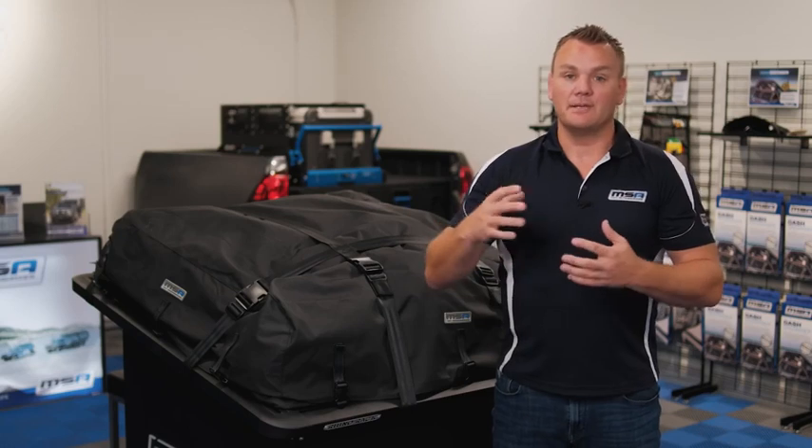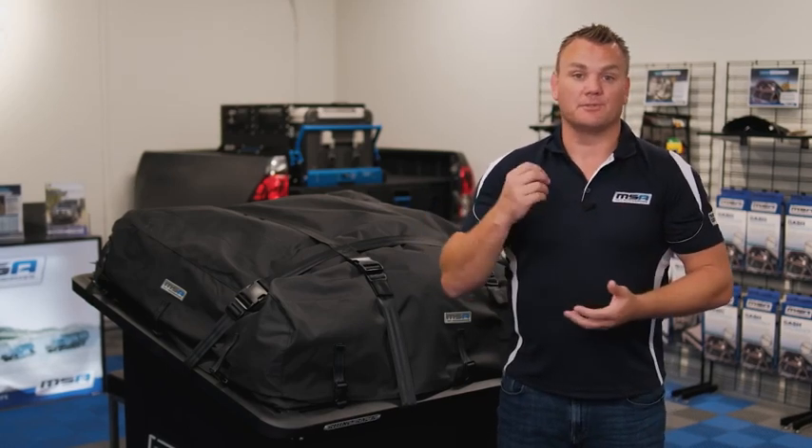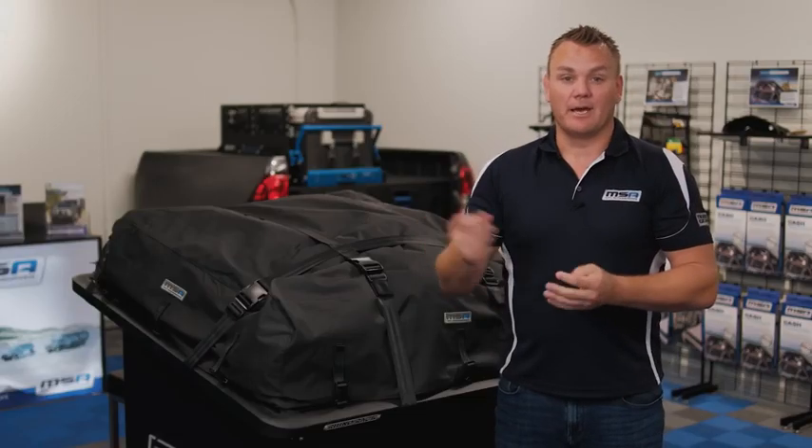Hey everyone, Richard from MSA here. I'm standing in our brand new showroom at our Gold Coast headquarters. At MSA we tend to talk a lot about our big ticket items — draws, drop slides, towing mirrors. These are all fantastic products. But in this brand new video series, I'm going to shed some light on some products that are maybe out of mind but not out of sight.